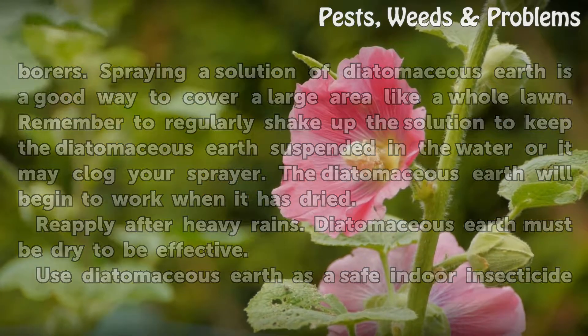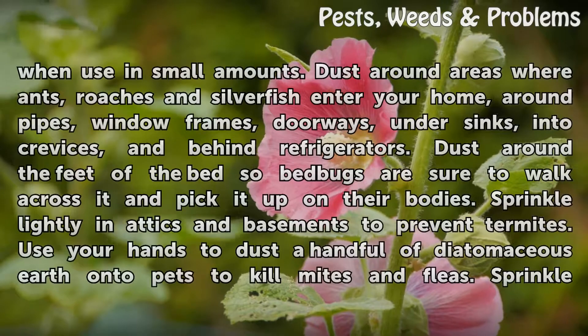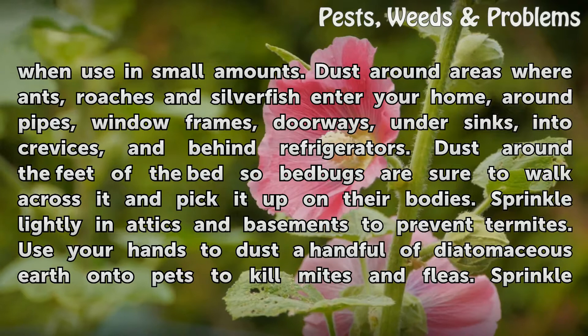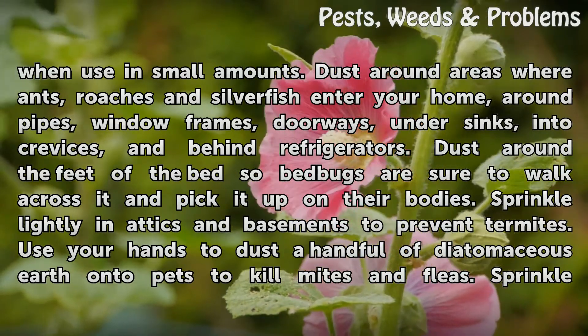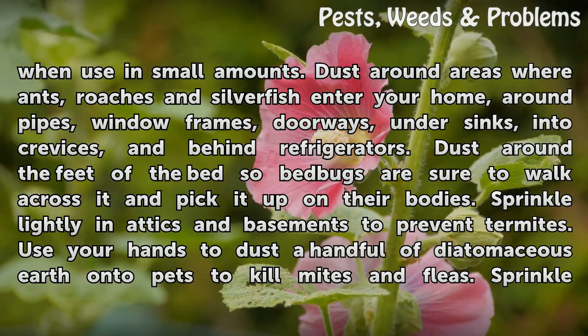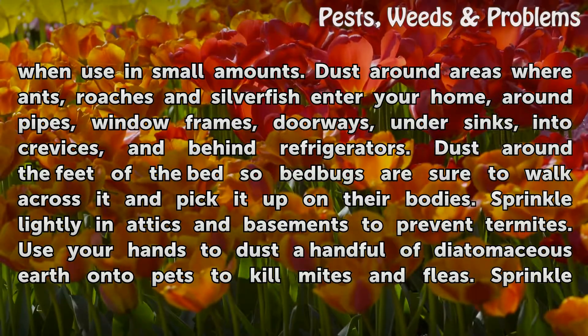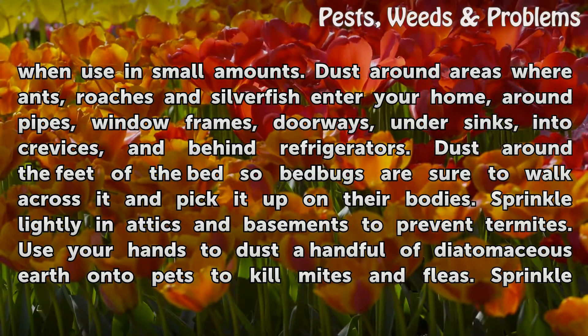Use diatomaceous earth as a safe indoor insecticide when using small amounts. Dust around areas where ants, roaches, and silverfish enter your home — around pipes, window frames, doorways, under sinks, into crevices, and behind refrigerators. Dust around the feet of the bed so bed bugs are sure to walk across it and pick it up on their bodies.